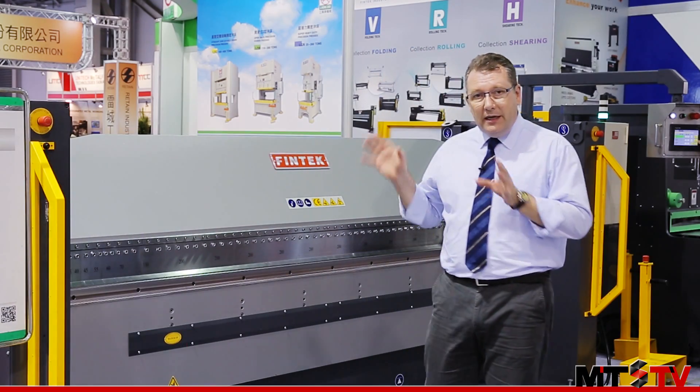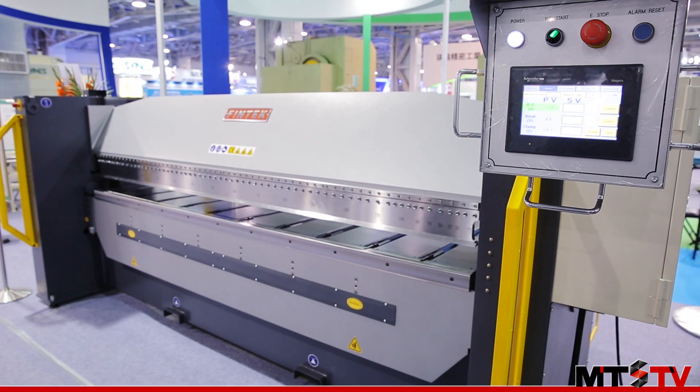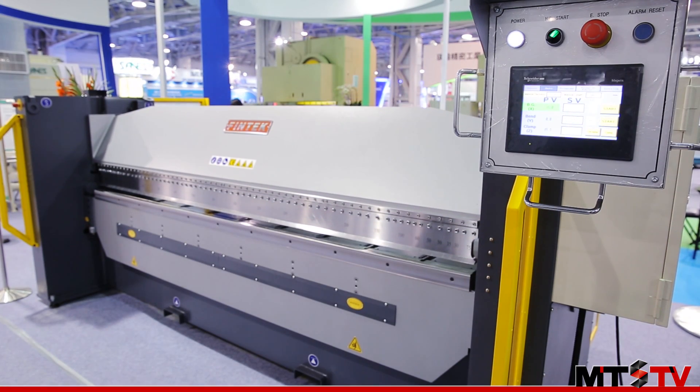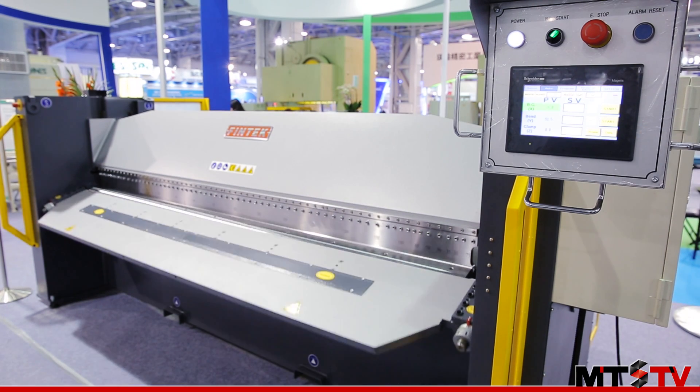We're here today looking at the Fintech VHS1035 Vertical Up and Down Folding Machine. The key feature of this machine is the vertical stroke. With this machine the vertical stroke is much higher and allows you to produce much larger boxes than with traditional machines.